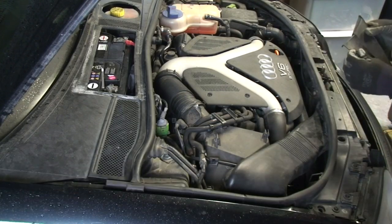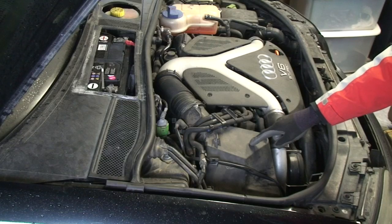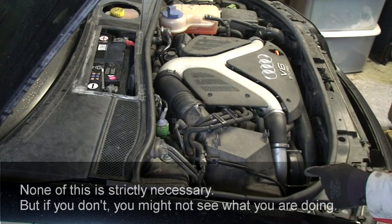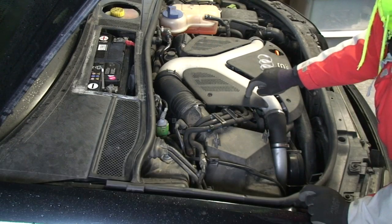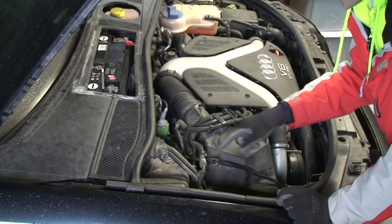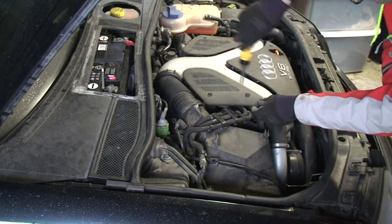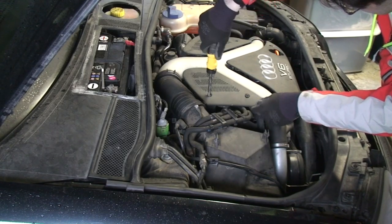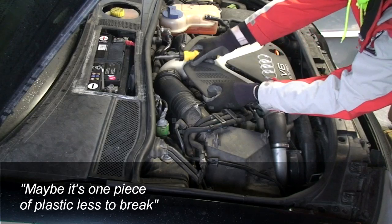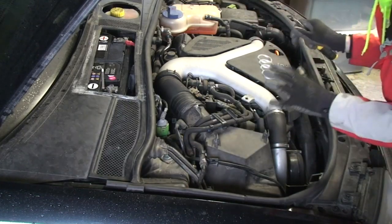Next thing is the box — it needs to come off, and we need to unplug a bunch of things. Let's just pop this off just to see what's under there and then unclip a few things. That should do. Perhaps this is not necessary at all to remove this piece of plastic, but I'll get it out of the way. Maybe it's one piece of plastic less to break.